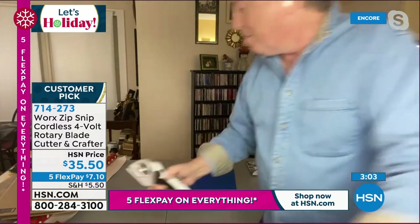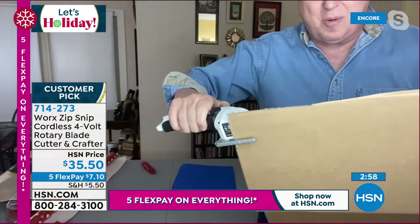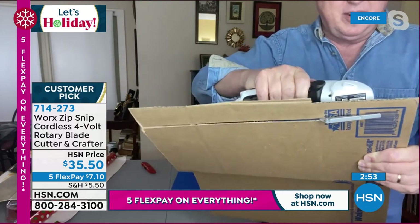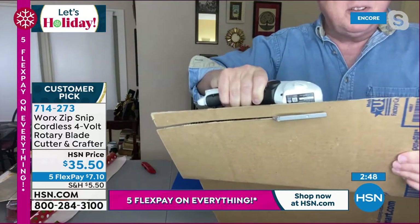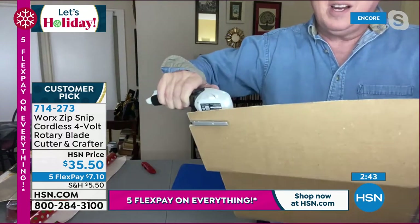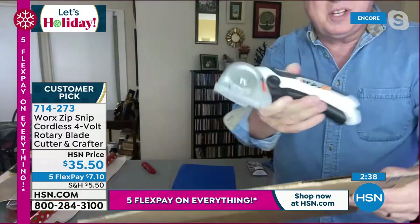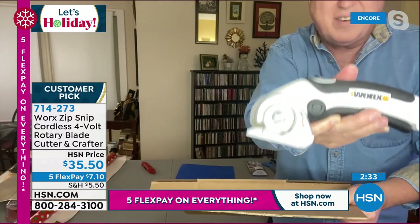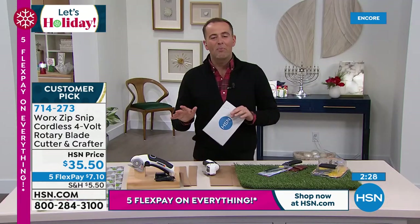And again, all the different packaging — maybe you have cardboard and you want to tear down a box. If you get a box from the great folks at HSN, look at that — I'll do it again. You can cut down the cardboard boxes. You get a big TV for the holidays — you don't need to let all your neighbors know you've got a big TV. Cut down the box, put it inside the garbage can, and the Zip Snip gets the job done. Imagine trying to do that with scissors — you would never get the job done. But with the WORX Zip Snip, you can get the job done easily. Really popular, and for good reason.